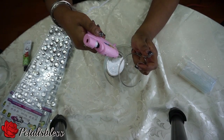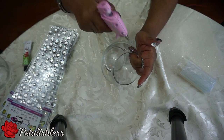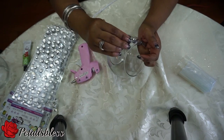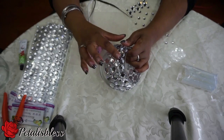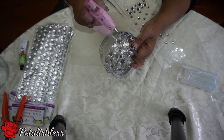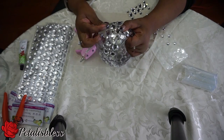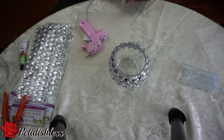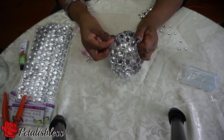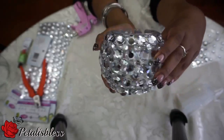As you can see, I'm placing the gems all around. I'm doing one row large, one row small, one row large. I'm all done with the first one — the gems go all the way around and it looks very nice.